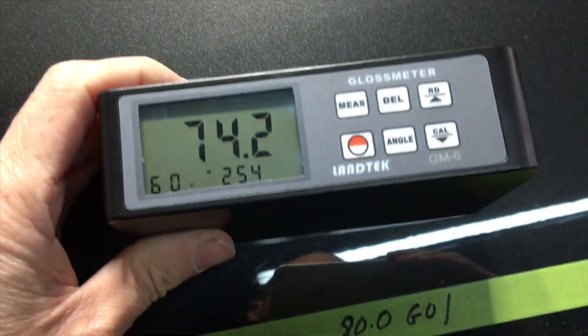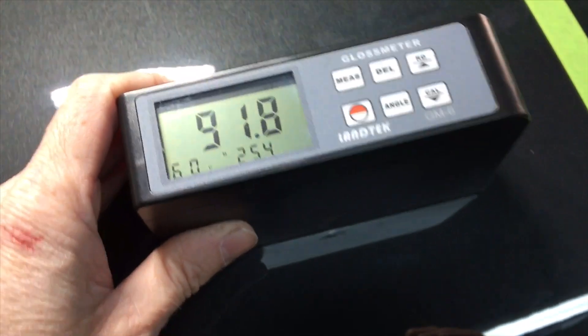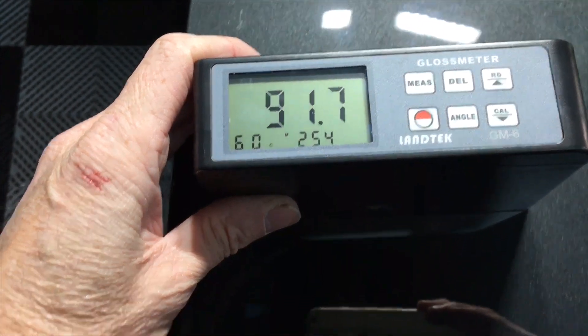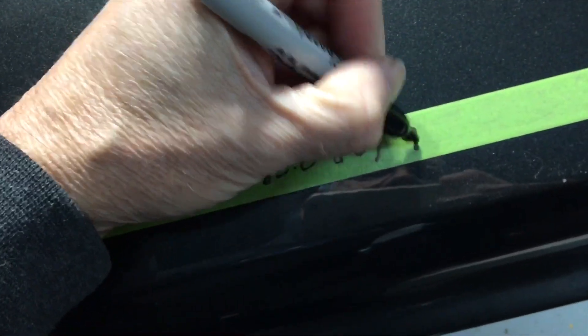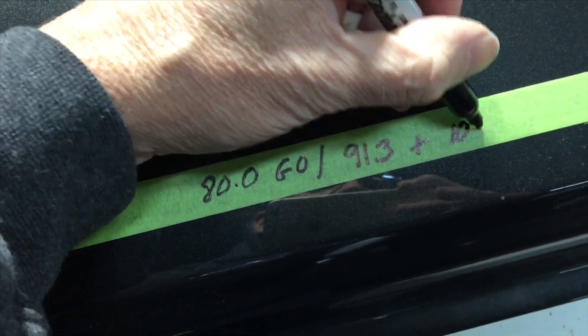We're back — it's been almost four days since I applied it to this test panel. Let's do some gloss meter readings. I had to wipe off the panel again because it got dusty from sitting here, with a lot of correction dust landing on it, but it's cleaned up. As you can see, a nice jump — not the highest numbers on the channel, but any time you have a jump of 9, 10, or 11 gloss units just from applying the product, you've got a winner.